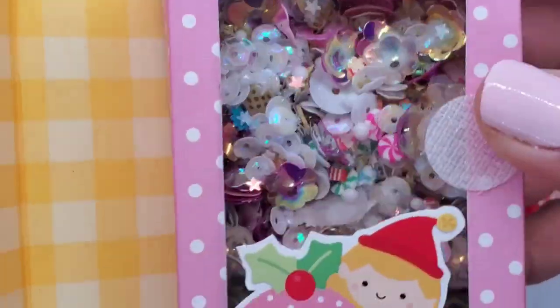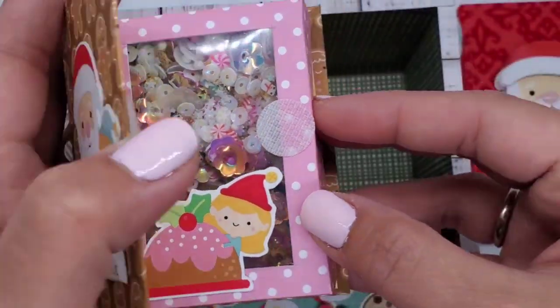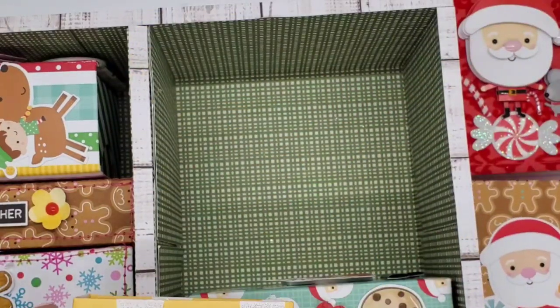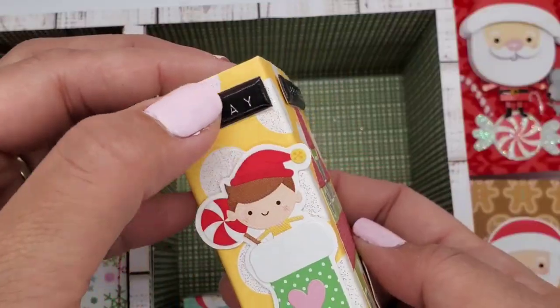Here's a coffee cup — I love coffee cups — and punched flowers. These sentiments I got from Felicity Jane last year. This is a sequin mix, and most of these are from Creative Mojo Studio — I'll put her link down below. Orielle sent me those shaker charms and shaker bits; they're absolutely gorgeous.